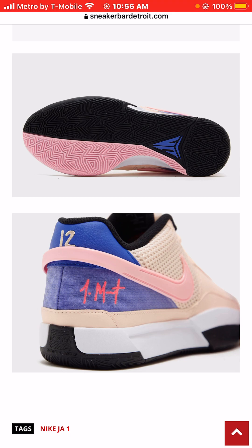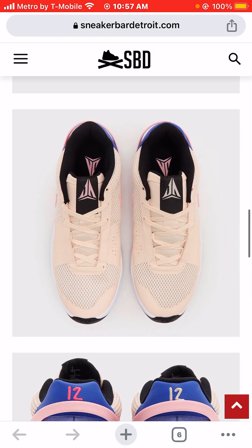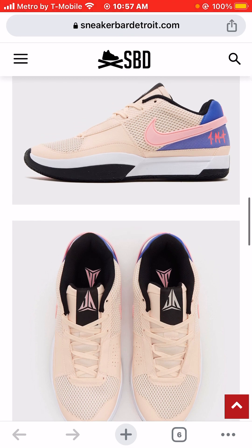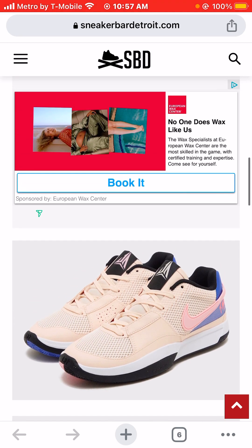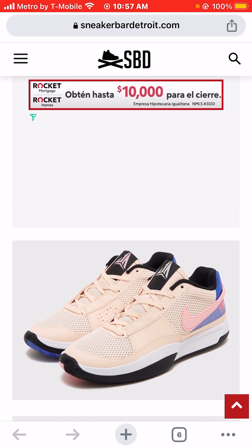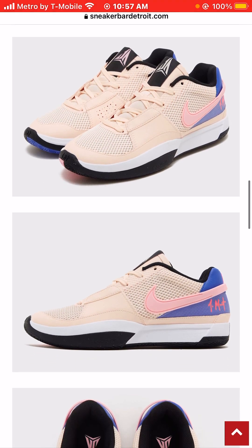With the price only being $110, it's extremely affordable. But just for me personally, I don't think I would buy these sneakers. All things being equal, I would wear them. I wouldn't change the laces — I like the laces. I just don't see myself going out and buying them. I do like the Ja Morant 1 silhouette; this is a very dope silhouette. I've seen other colorways that I would prefer to buy.